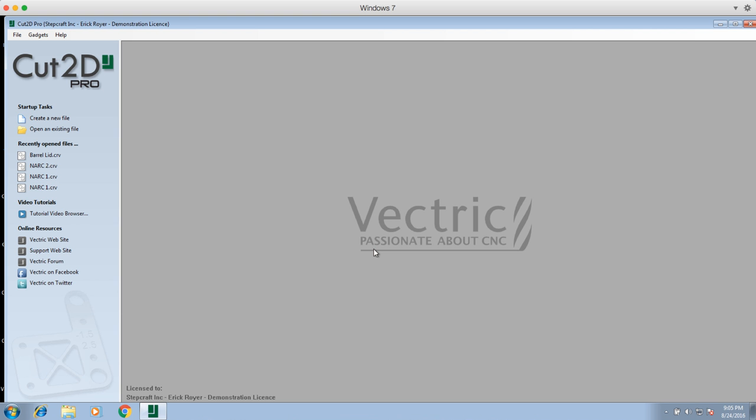In this video I'm going to show you how to set up a vector file and create the toolpath for Stepcraft's new wood burning pen attachment. I'm using Cut2D Pro here, but whether you're using Cut2D Desktop, VCarve Desktop, or VCarve Pro, everything I'm going to show you applies to all four versions of the program. There's nothing I'm going to show you that is applicable just to a Pro version.